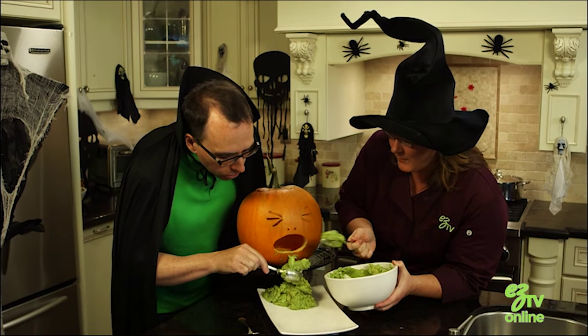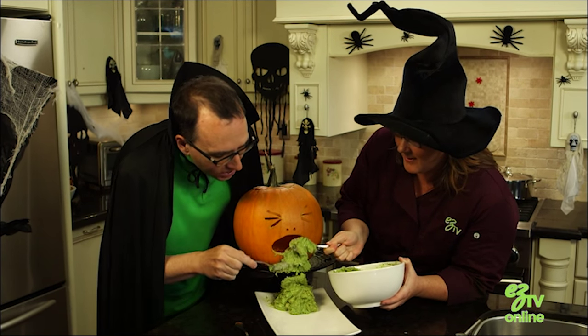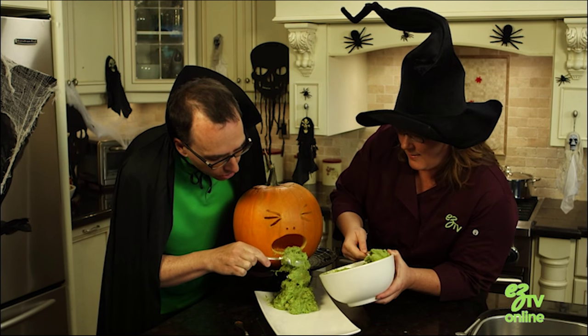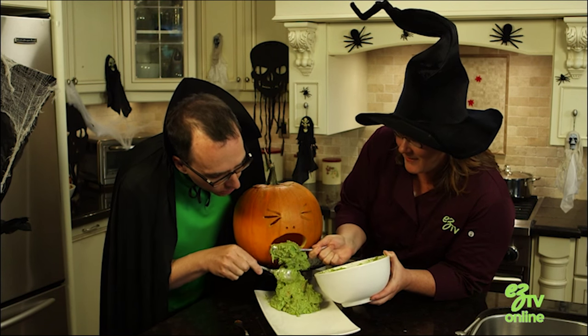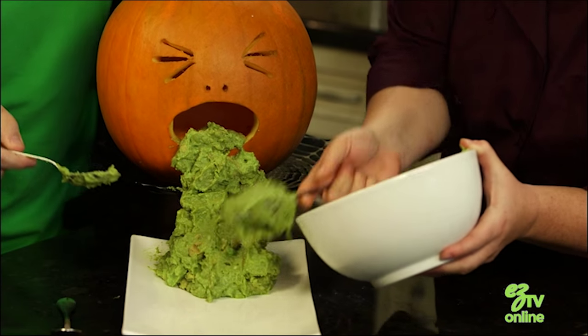Close. Oh, yum. I promise you this is going to be the hit of your party. It's almost like a sculpture. You have to get the side of the mouth over here. Just tuck it in. There we go.